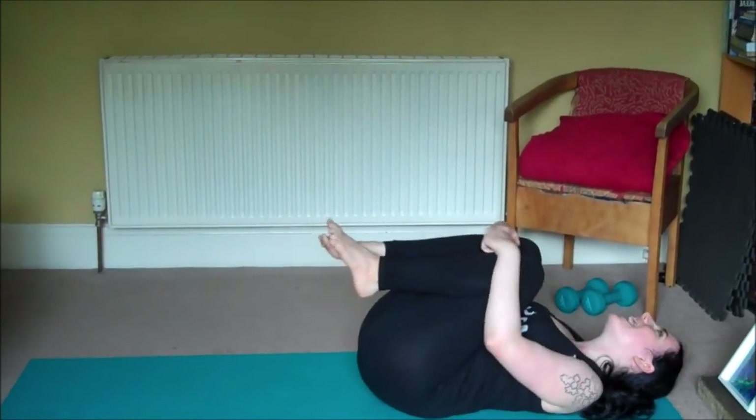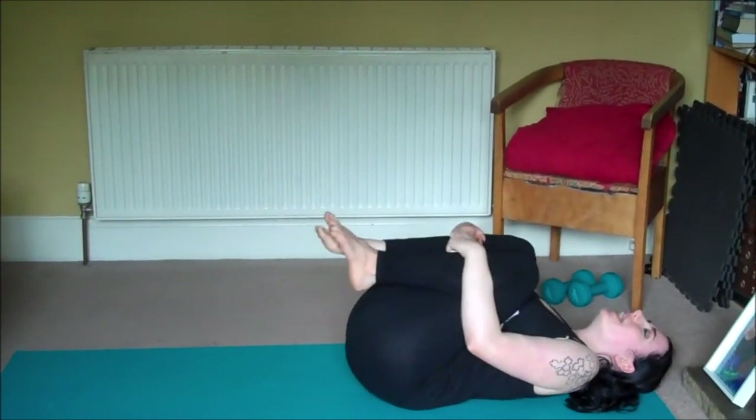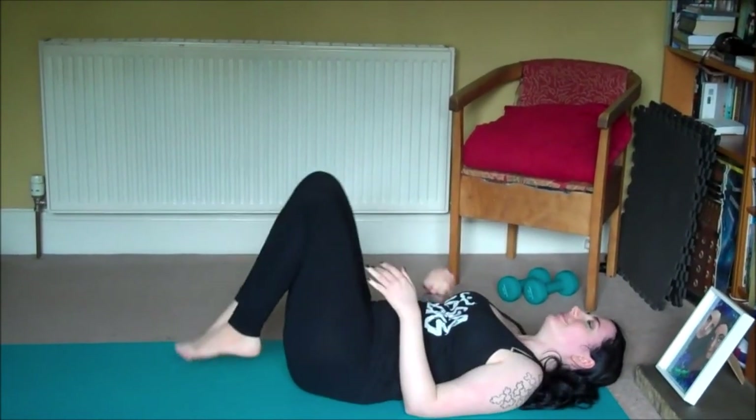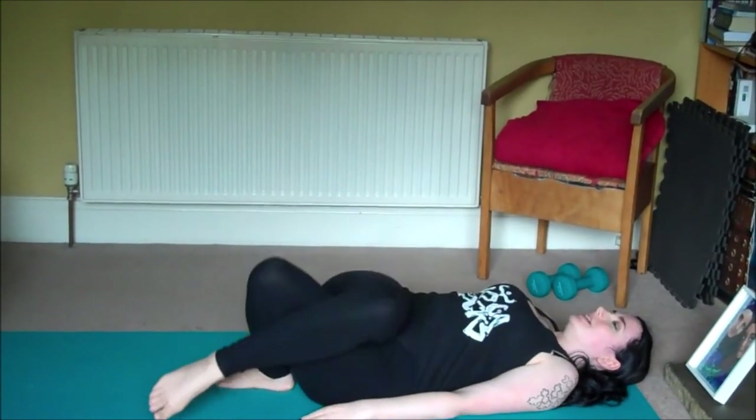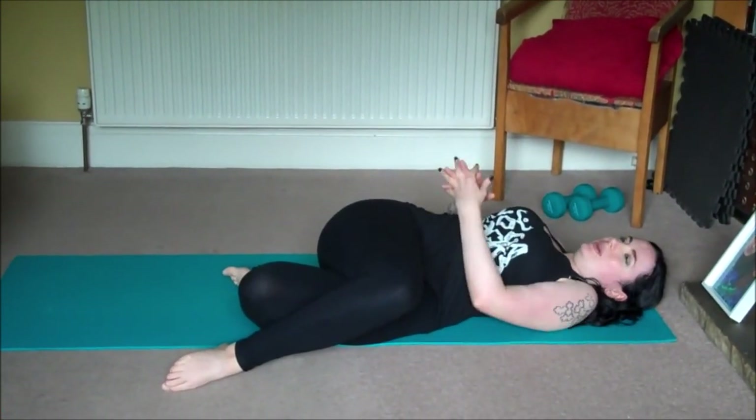Release everything back down and give yourself a big hug. From here we'll cross the right leg over the left and allow the legs to drop to the left side of the room.